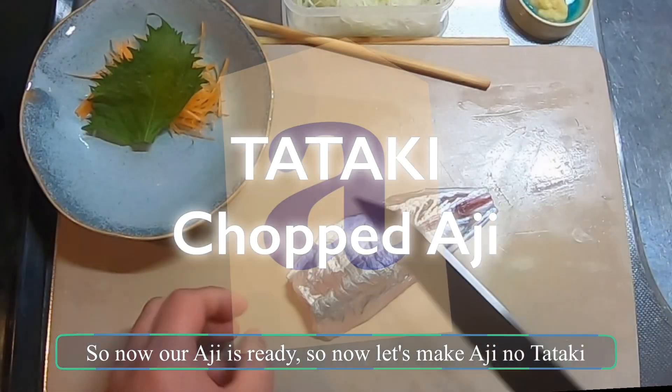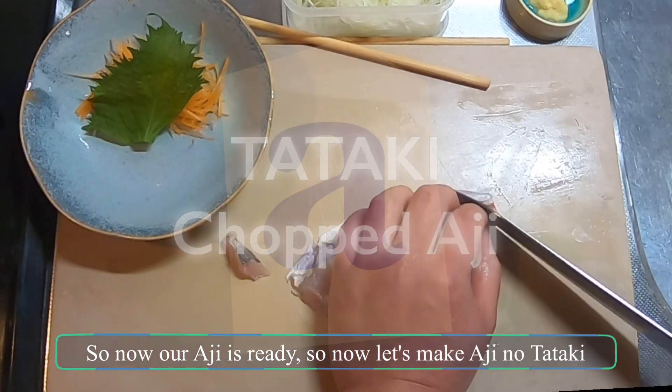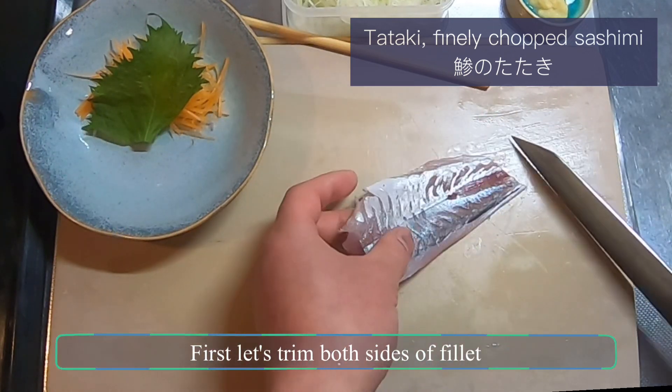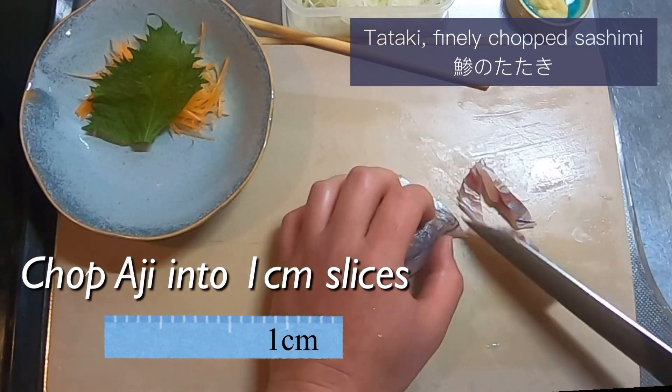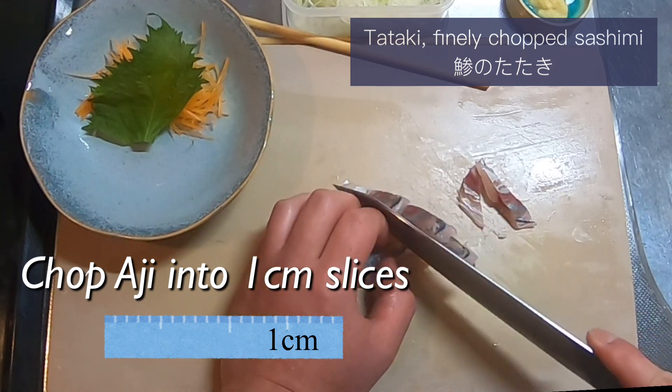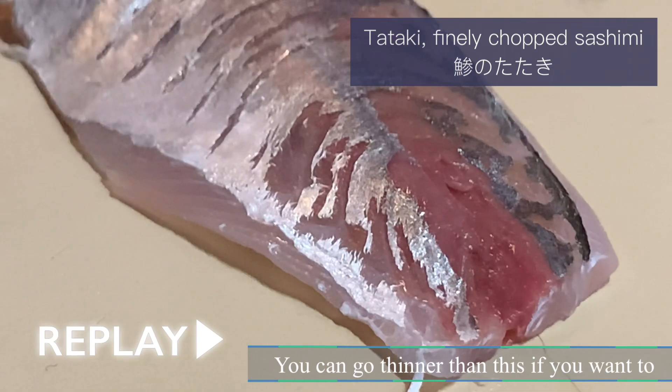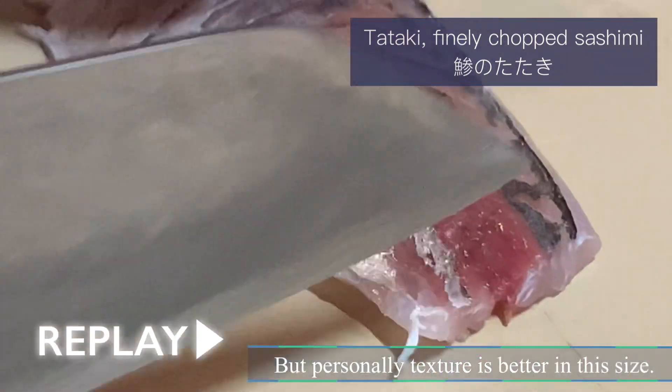Our aji is ready, so now let's make aji no tataki, a finely chopped aji. First, let's trim both sides of the fillet. Then simply chop aji into small bits, about 1cm wide. You can go thinner than this if you want to, but personally, the texture is better at this size.